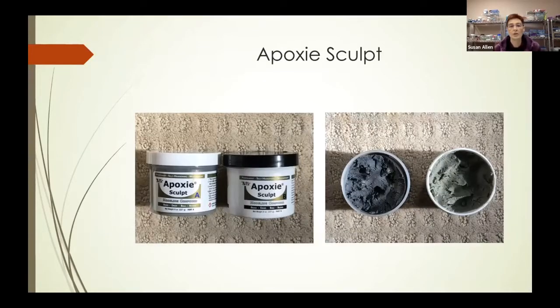This is what epoxy sculpt looks like. It comes in two different containers — on the left you'll see each one has a different letter, one is A, one is B. On the right, I took the lids off of these two and you can see that one is a different color than the other.